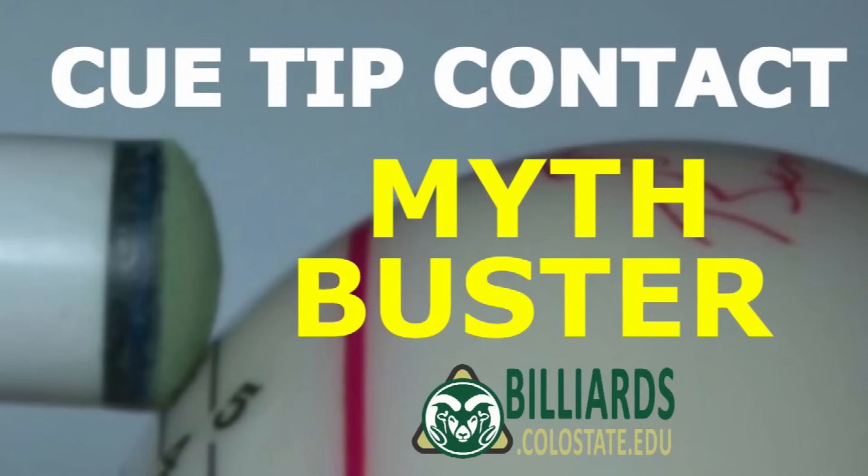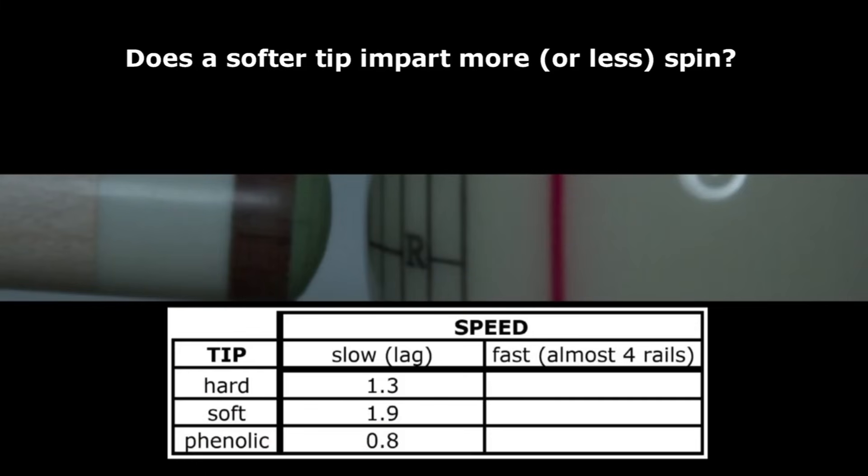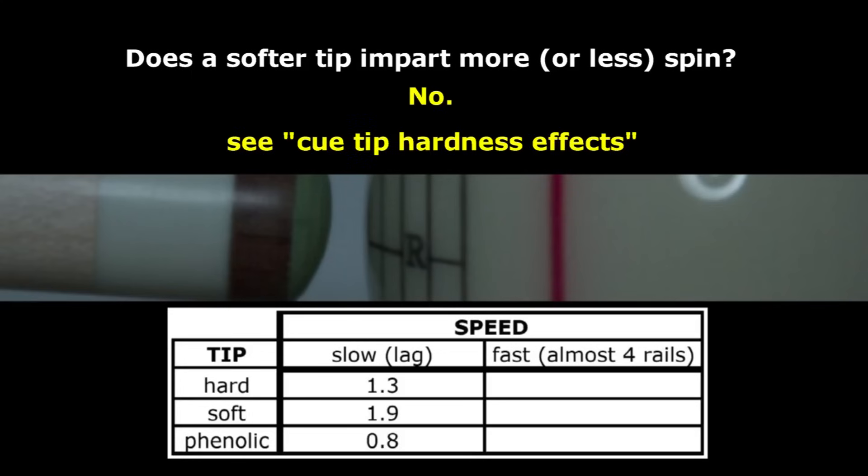My recent video dealing with cue tip contact myths sparked a little controversy. Some people think that because a soft tip stays in contact with the cue ball longer, it can impart more or less spin than a harder tip, but this is not true. For an explanation why, see the Tip Hardness Effects resource page linked in the video description.